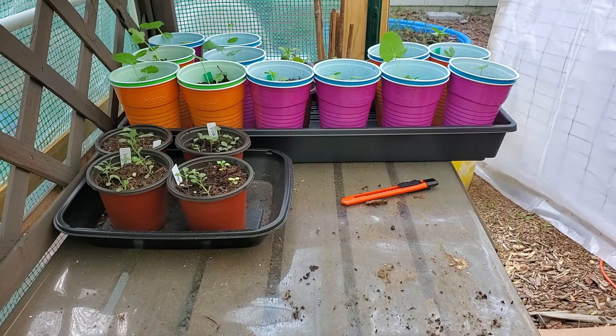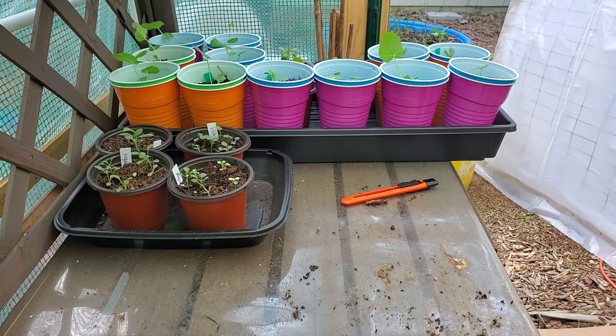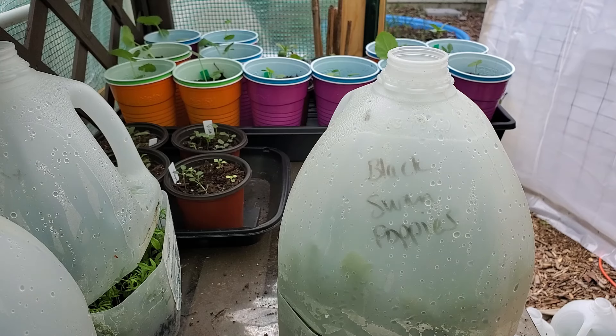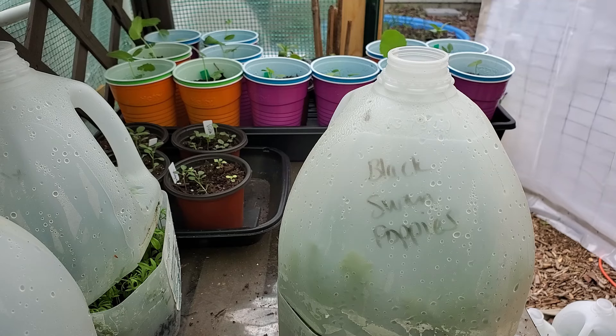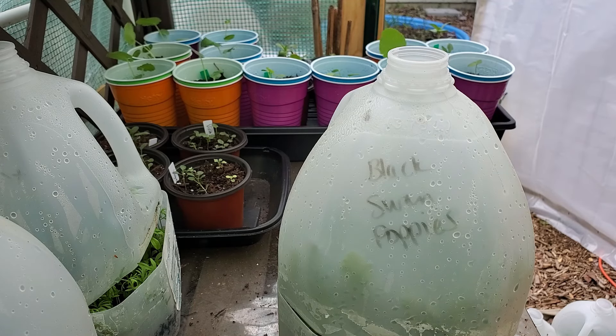I might as well keep going — I'm going to pause and run and get some more, may as well open all the ones that need to get more airflow. Alright, back with you. I grabbed a bunch more jugs. First I'm going to apologize if you hear a fan going behind me — I'm in my big greenhouse, it is currently over 80 degrees in the evening.